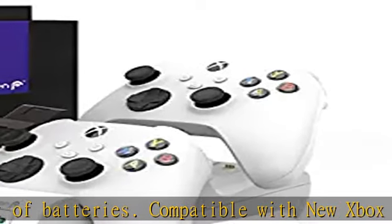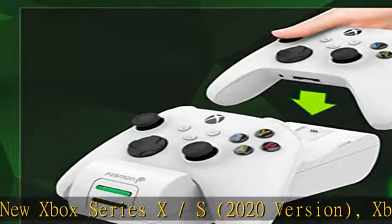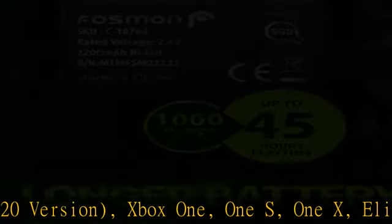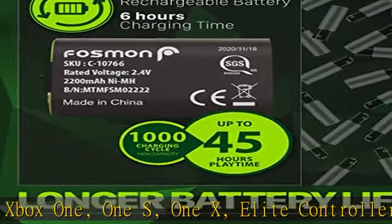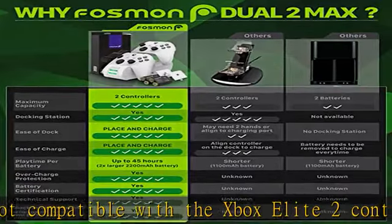Fosmon's batteries are SGS certified to ensure our products consistently meet safety standards and provide the best customer experience. Fosmon's Dual 2 Max charging dock makes it easy to charge your controller — simply place your controller on the charging dock and it will align with the metal conductor and start charging.